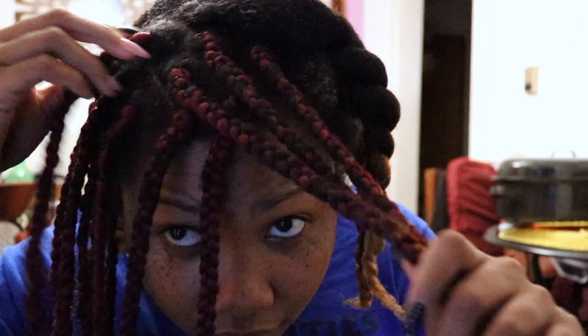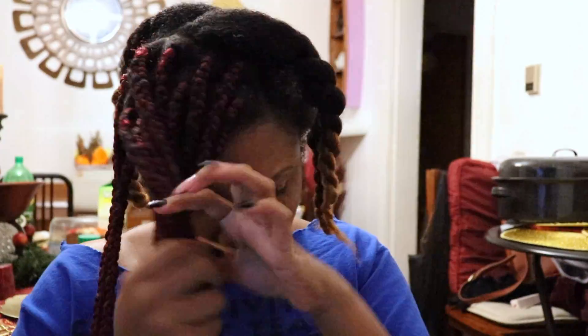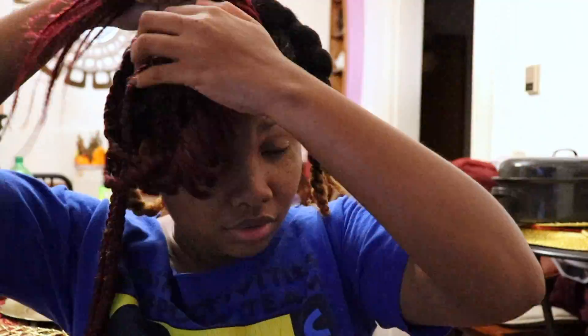Hey guys! Thank you for tuning in to Naturally Tanya. As we can see, we are jumping into today's video and I am taking down my box braids. I'm just showing you guys the method that I use.